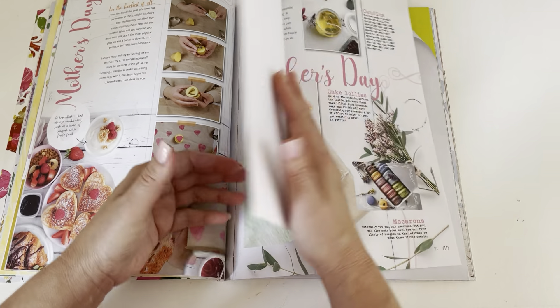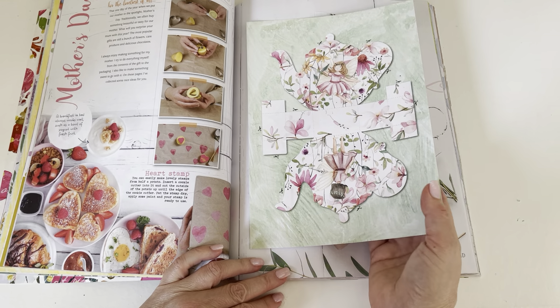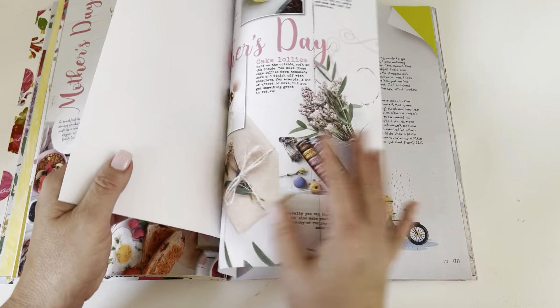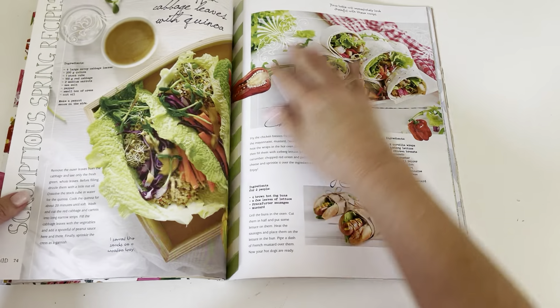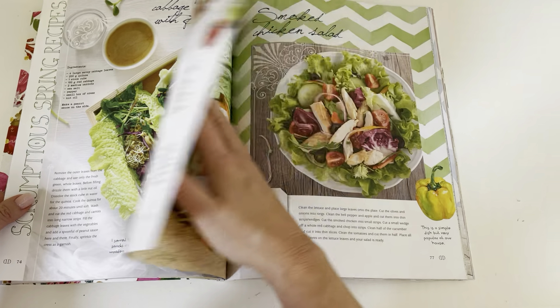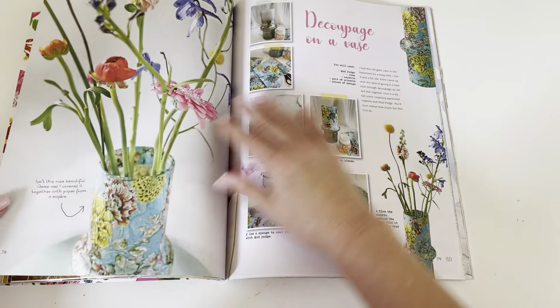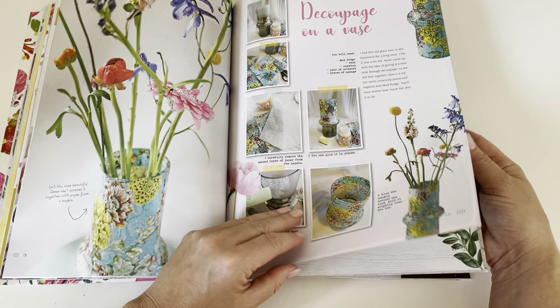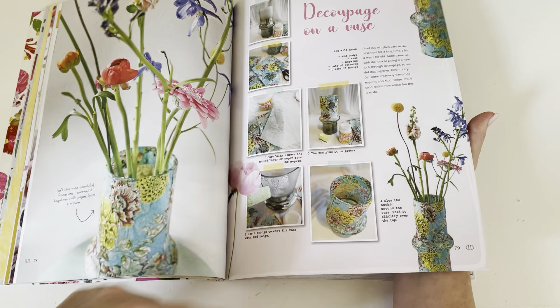That looks like a teapot cutout and maybe it stands on the table, like a place setting — not sure. Like I said, this is the first time I'm going through it and it's making me hungry. Oh, how to decoupage a vase — that's pretty!